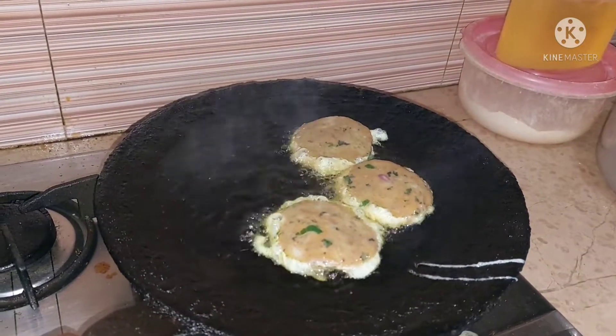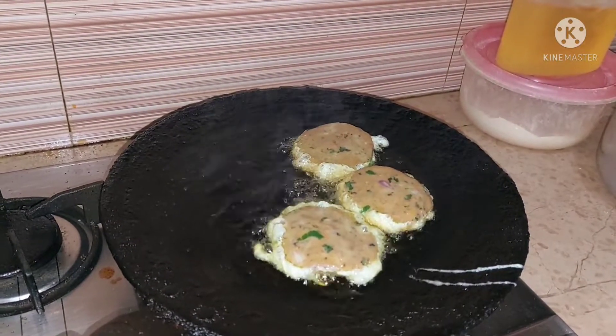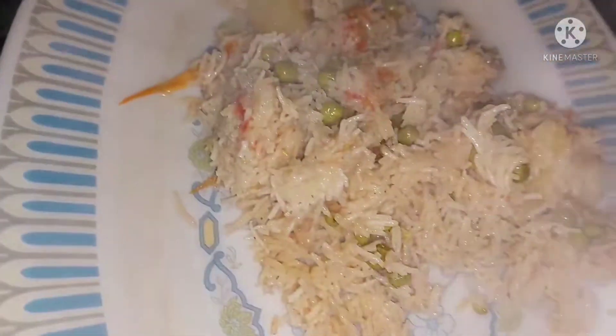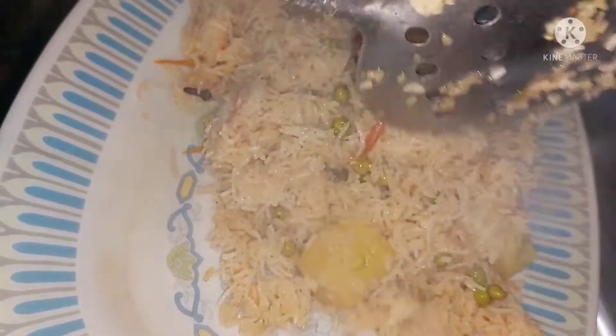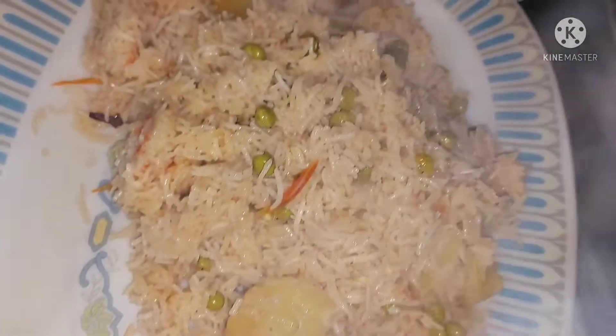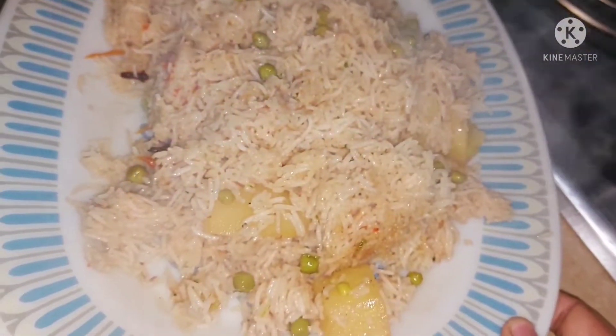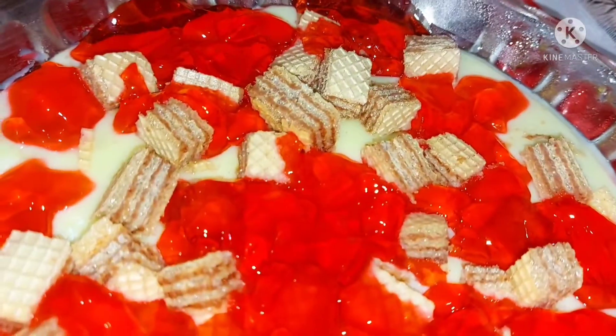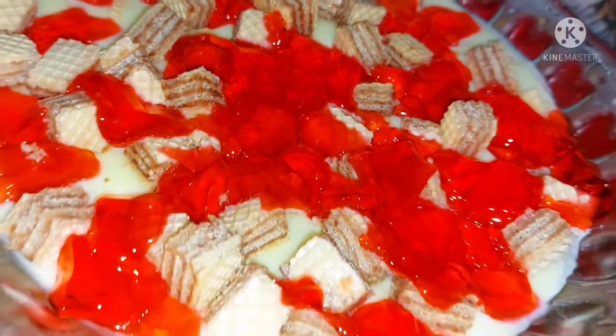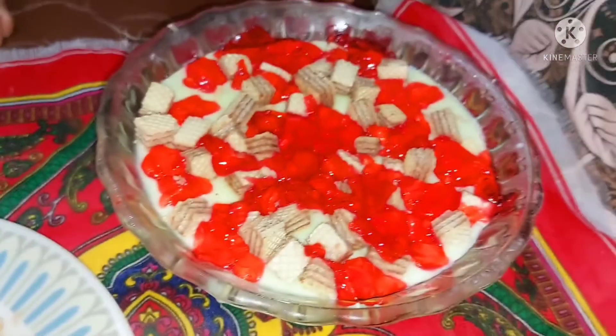میں نے ریسیپی نہیں ڈالی، بس آپ لوگوں کو دکھایا کہ میں نے کیا کیا بنایا۔ کھانا بالکل ریڈی ہو گیا، بیف کے کباب بھی فرائی کر لیے۔ بھوک برداشت نہیں ہو رہی تھی تو فٹا فٹ کھانا لگا لیا۔ کسٹر بڑا یمی اور ٹیسٹی بنا۔